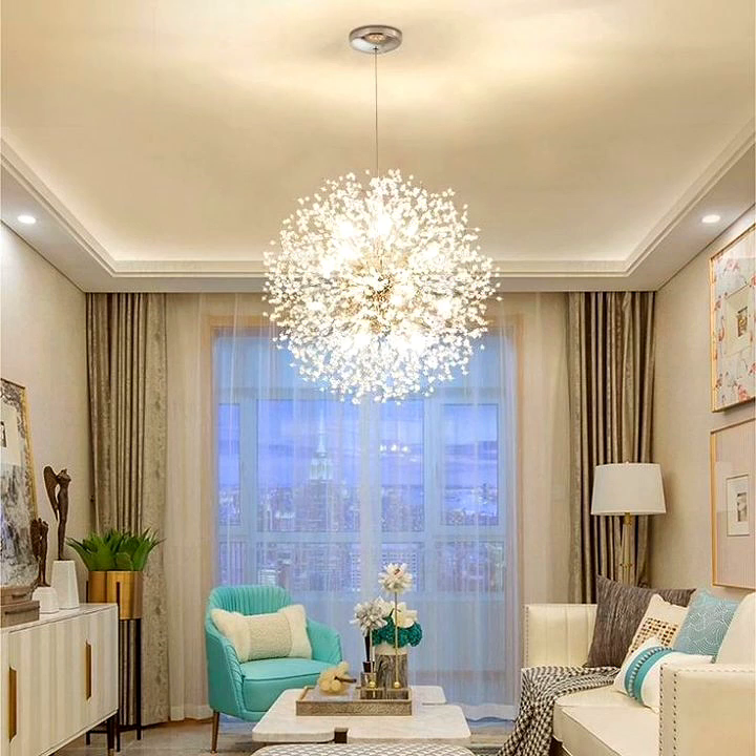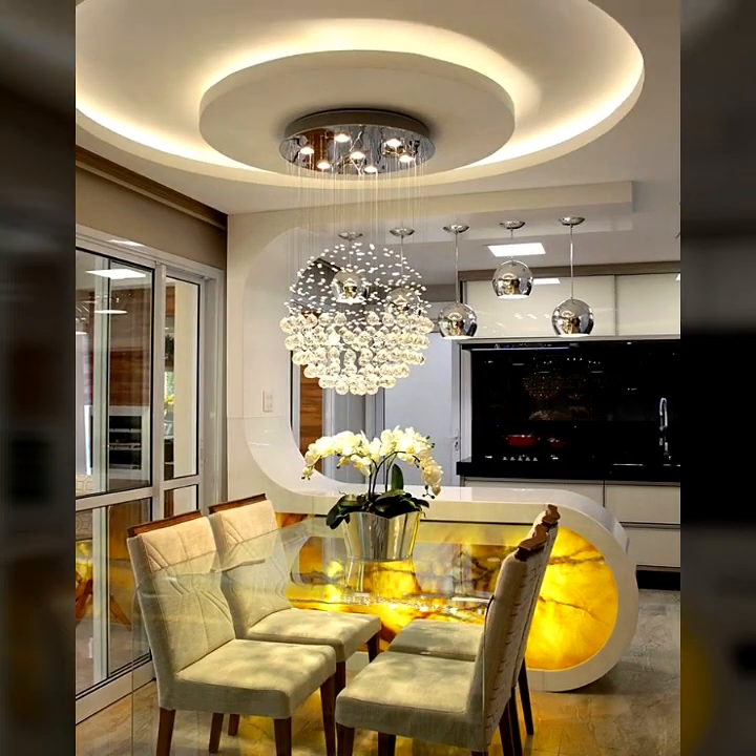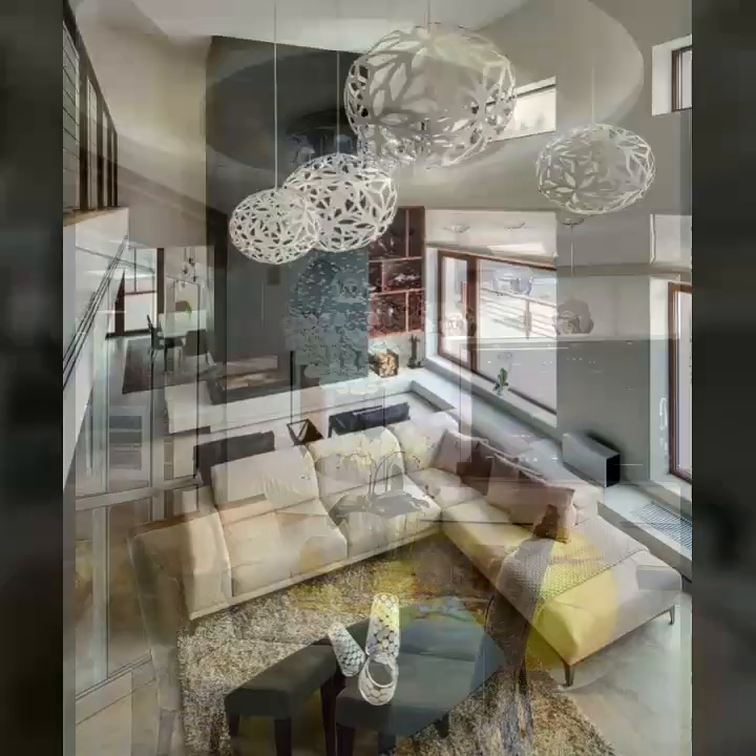Hello viewers, welcome to my YouTube channel Easy Craft Videos. Hope you are fine and doing well. I am back with another beautiful collection for you — metal lamp, round metal lamp designs. Hope you love this video and collection that decorate your home well.